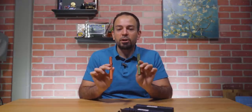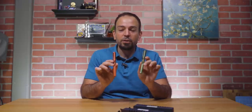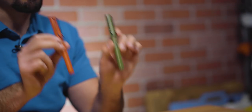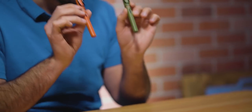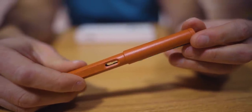At number four, we have a new introduction from Lamy, Germany — the Safari Special Edition Colors of 2021. You have Terra Red and Savannah Green, inspired by the original Safari colors introduced in 1980. They aren't exactly the same, just slightly different, but they are very reminiscent of them.